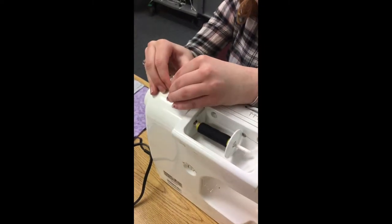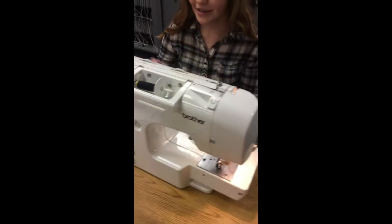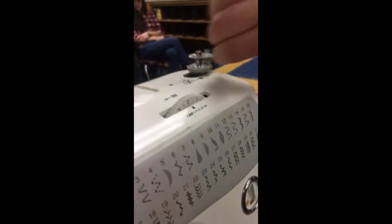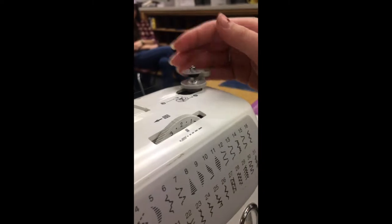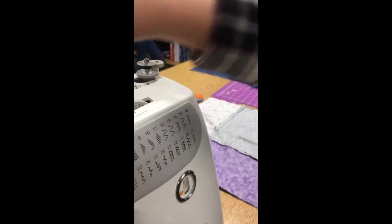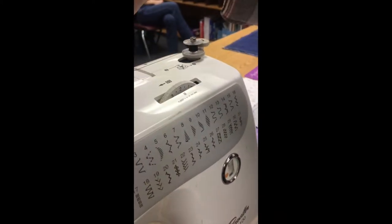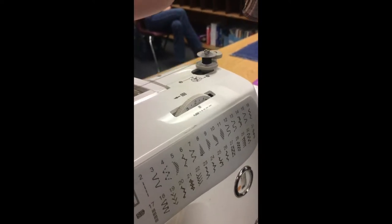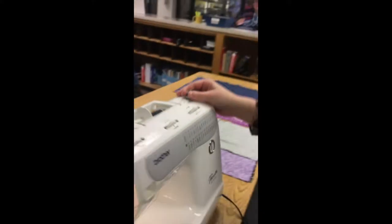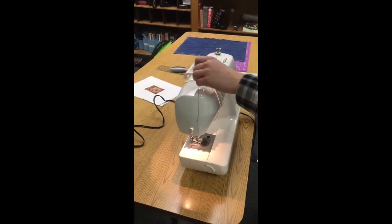So you're going to push this over, and then you have a foot pedal and you're going to press it until your bobbin is threaded. Once you have your bobbin threaded, you're going to cut it, and later you're going to use it to put in your sewing machine.